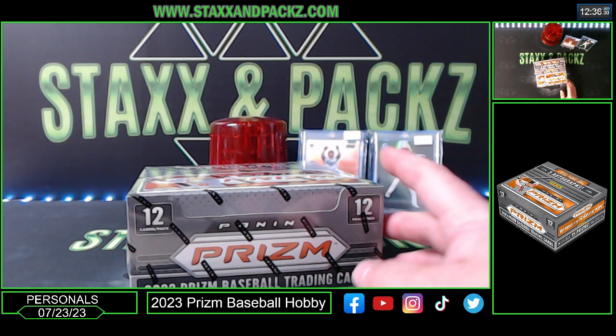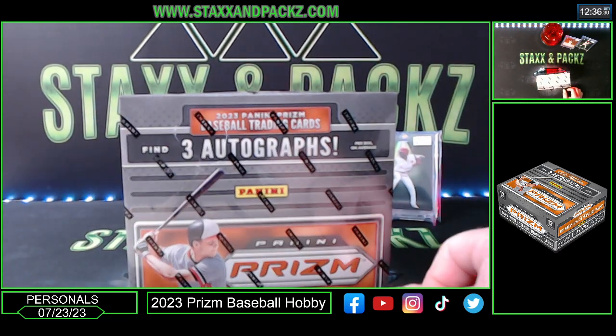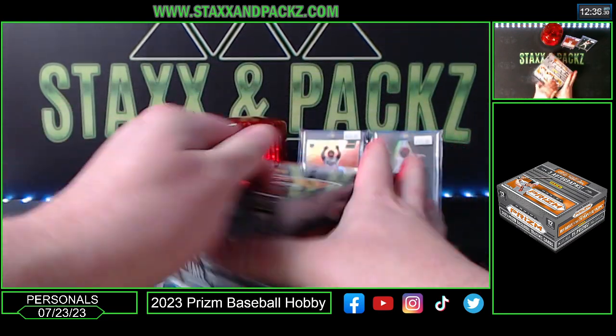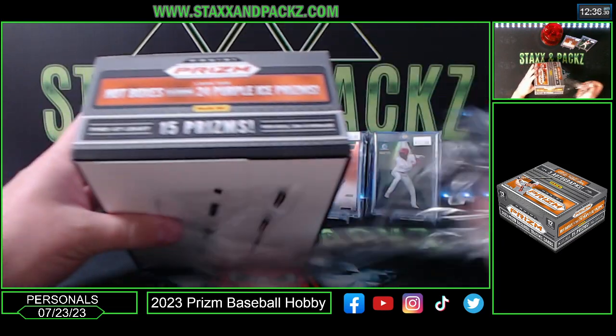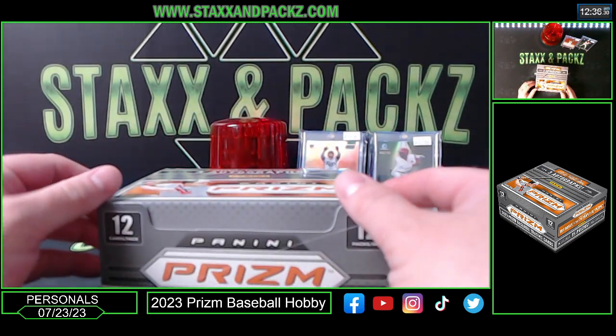I think there's one hot box per case. If it's a hot box, it'll have two purple ice per pack — 24 purple ice prisms total.